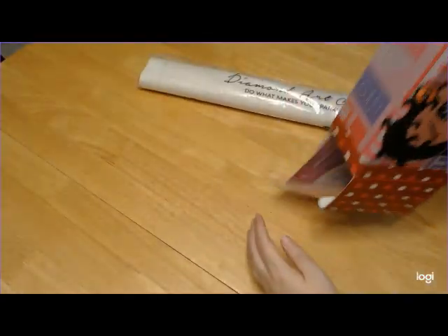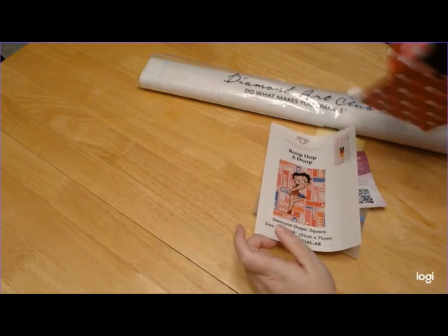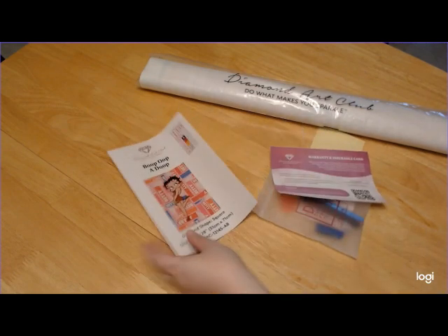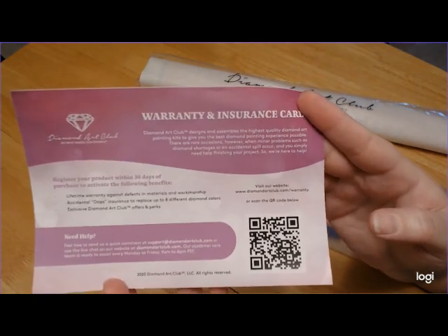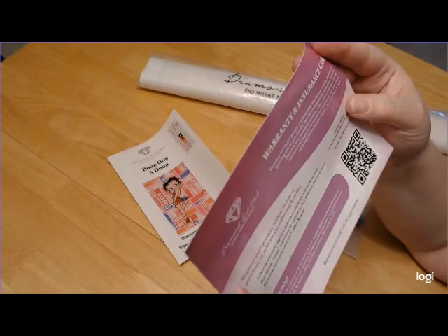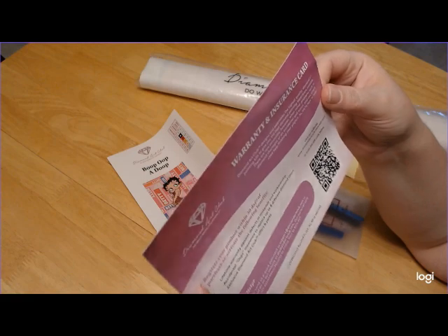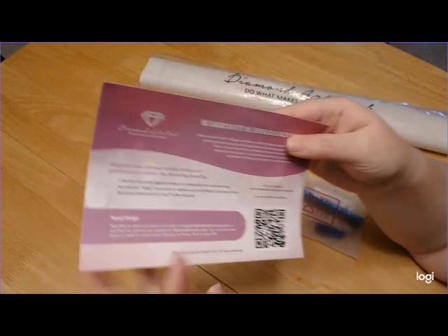All right, there's the canvas — ooh, something new. We have a warranty insurance card. It says register your product within 30 days of purchase to activate the following benefits. We need to do that now. Well, that's cool.